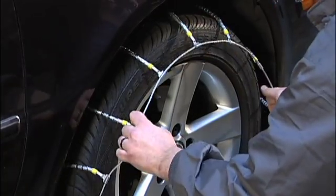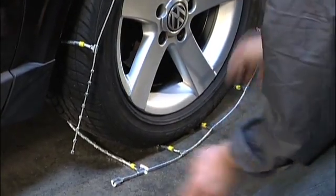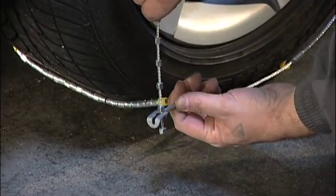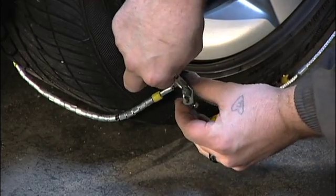On the outside of the tire, grasp the outside side cable with both hands and pull towards yourself to take up any slack. Fasten the outside end hook using the nubs and secure any excess side cable in the metal clip provided.